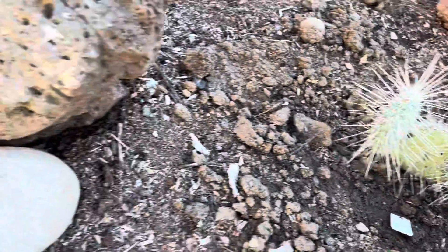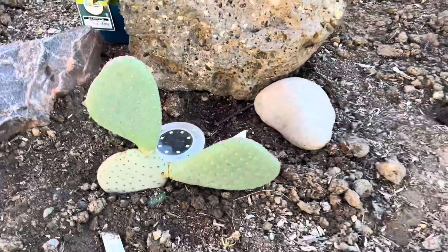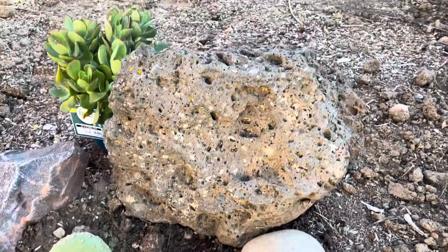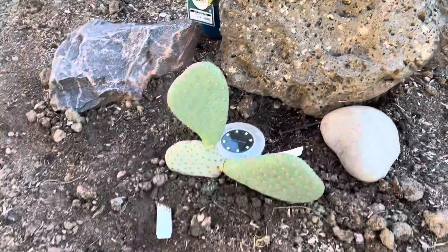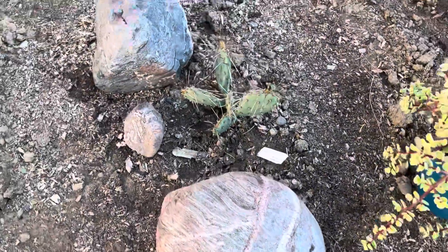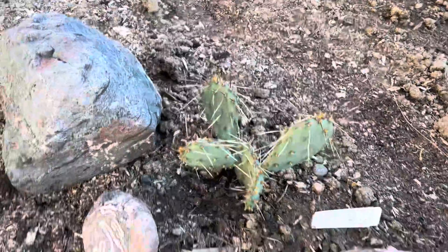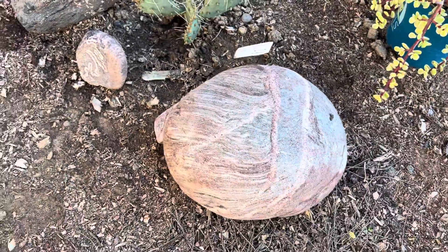That one pricked me a few times. This one is a beaver tail cactus. Debbie and Randy helped me pick out that marley rock. I got some sedum left to plant and some more prickly pears planted. This rock is courtesy of my friend Bob.